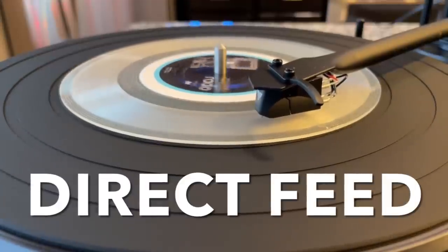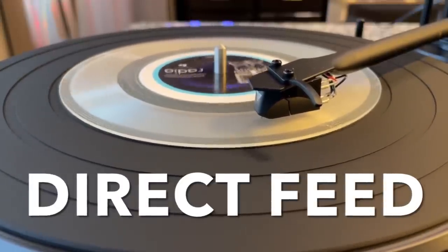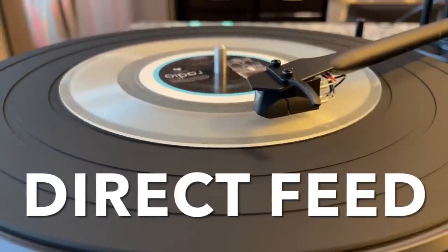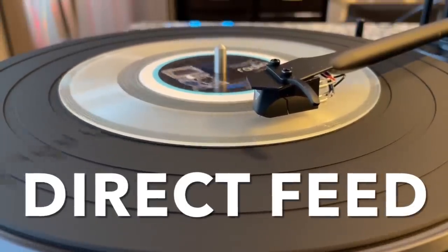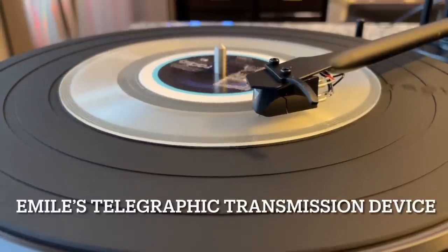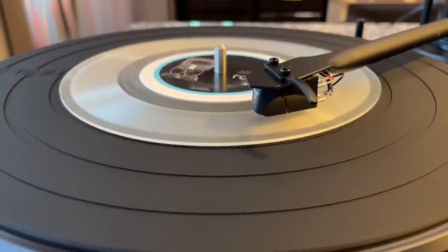From the voice into the mind, down the wire to the jays, from the desk into the mass.